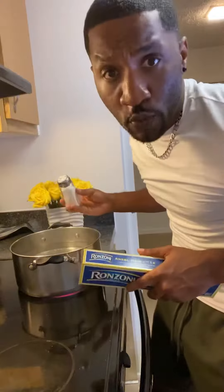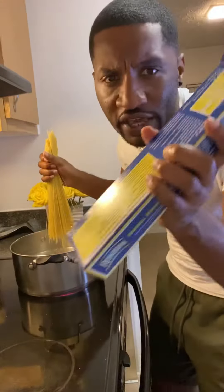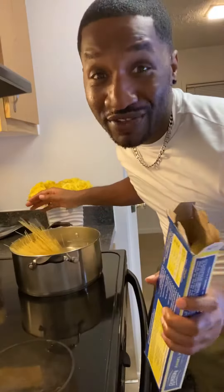First thing you're going to do is boil you some water for your pasta. Add your pasta and follow the directions on the box. Cook until they're al dente.